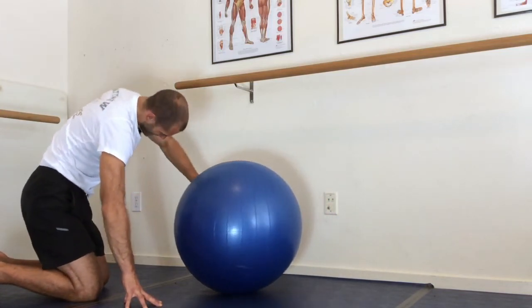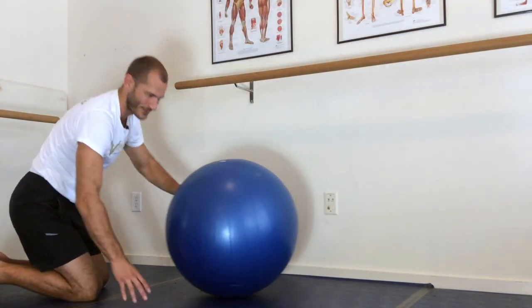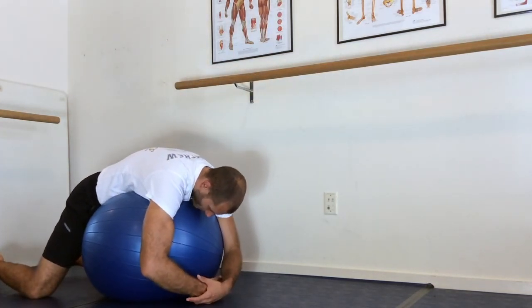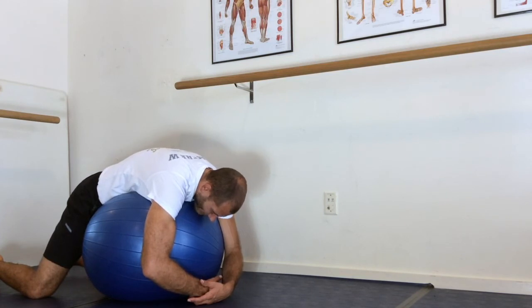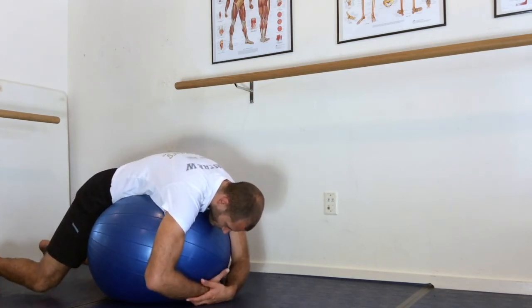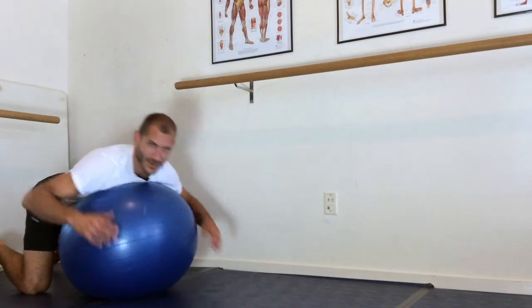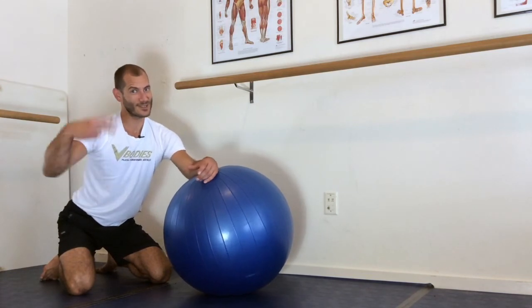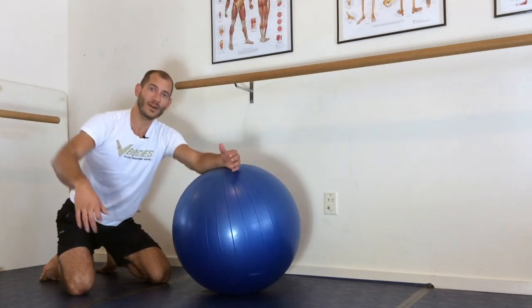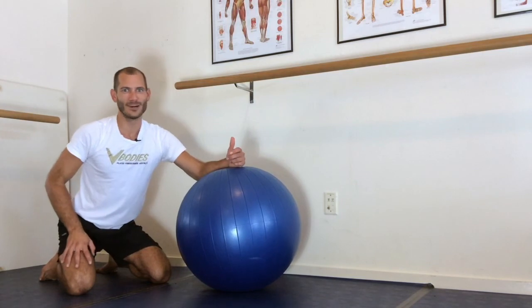If you want to finish with me, just lay over that ball and let your back relax — this is my favorite physio ball move. You can rock out your back. Great, guys! That was an intro to physio ball — hope you liked it. If you do and want more, check out level two, which is arms and core, and level three, which is legs and core. All right, enjoy — I'll see you next time!